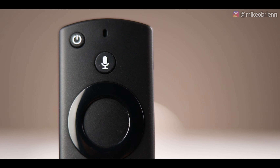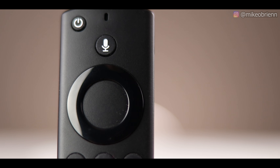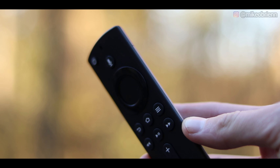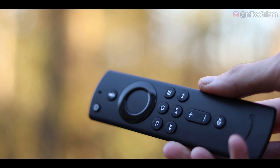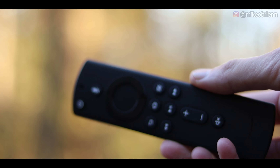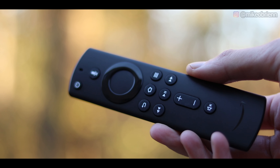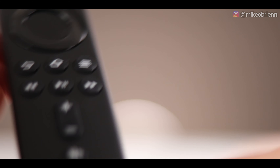There's a microphone right in the center up there, and a microphone button to activate it for when you're using Alexa or any kind of voice commands. Then we have this little ring — these tend to look like iPod rings, but unfortunately they don't do the swirl. It's just a basic up, down, left, right, and center. Then we have the simple layout that is back, home, and a menu option.